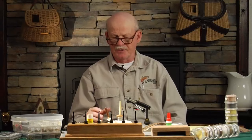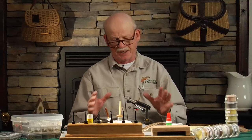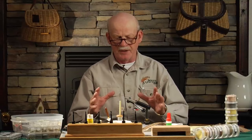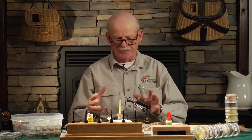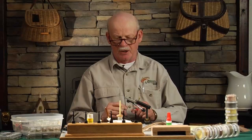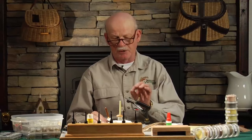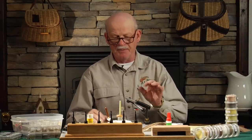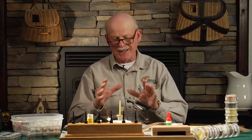The third fly in the series I want to talk about today and tie for you is the muddler minnow, and that's really a classic fly. It started a whole trend of deer hair type flies called the spudler and other flies, but this one I've always been interested in — the original muddler minnow. I actually have the original muddler minnow tied and framed in my store, done by Don Gapen back around 1950.